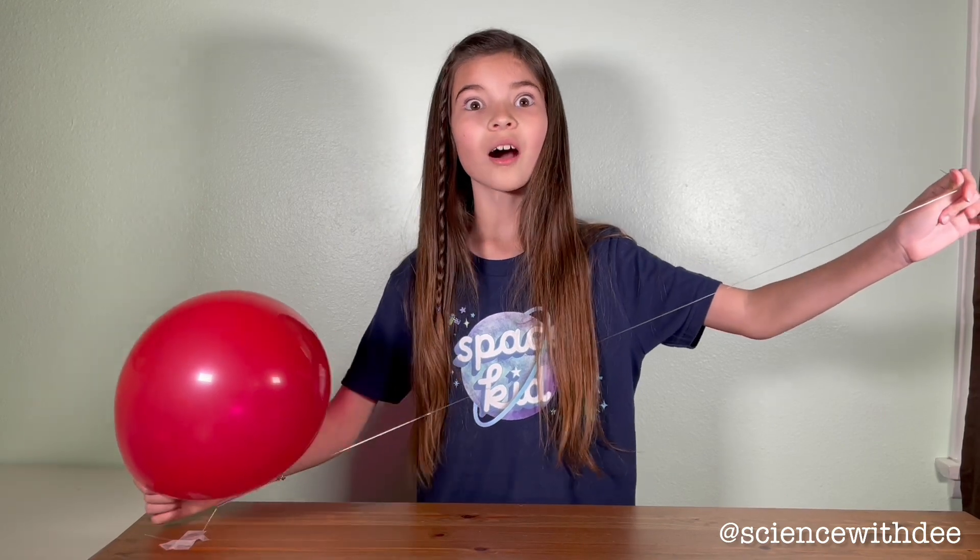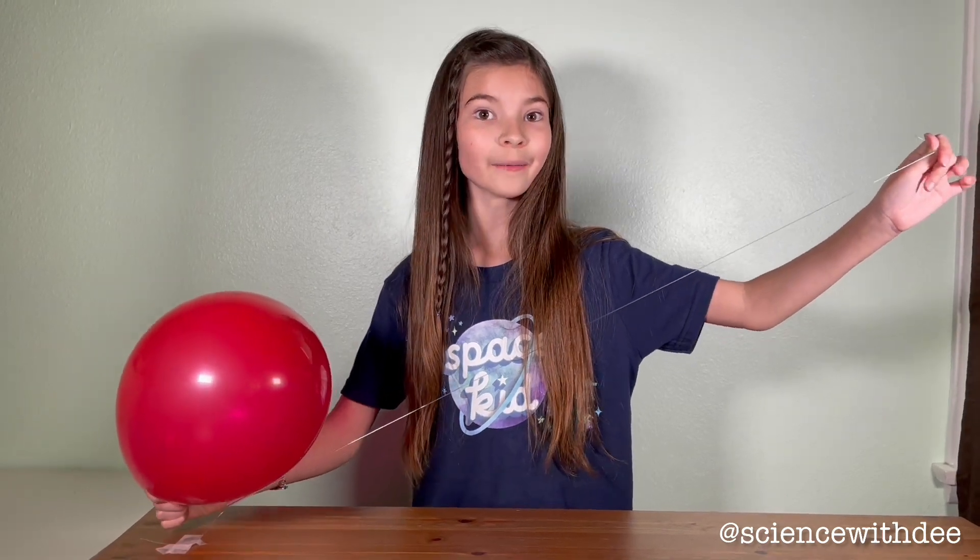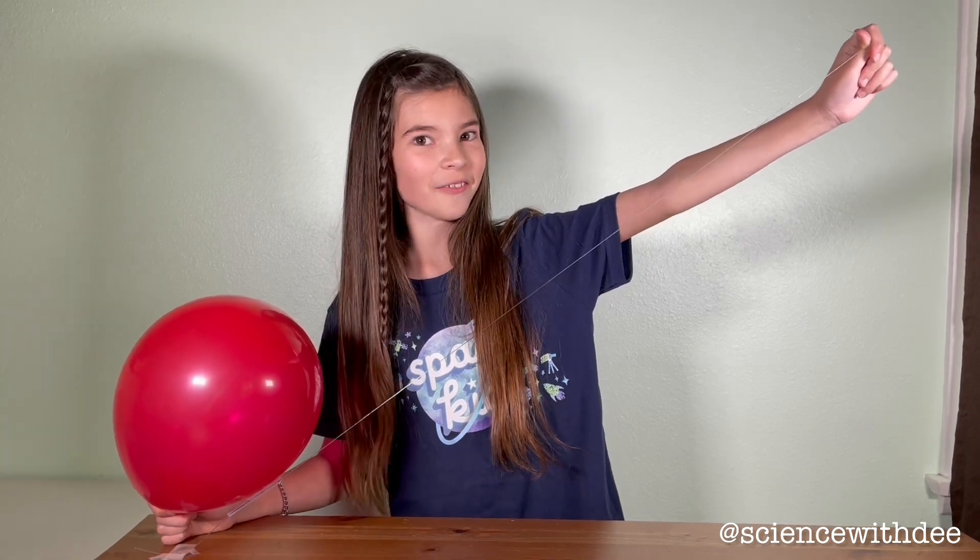Take this balloon for example. It is full of gas. And if I let it go, then all of the gas will be forced out the back, thrusting our balloon into the air, just like a rocket.